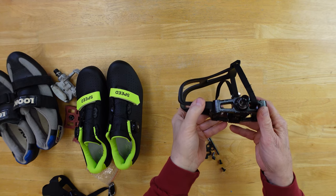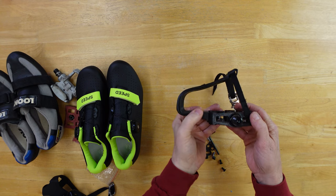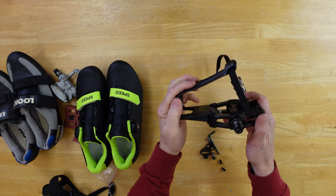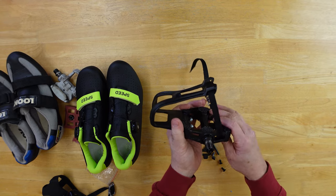I rode through a good bit of Australia and across the United States — about 3,700 miles — on a pair of toe clips, not cleats. I put a regular shoe in there. We were walking around a lot, and it worked out great.